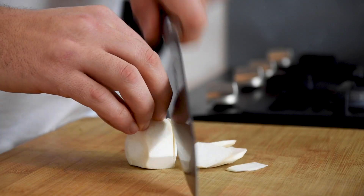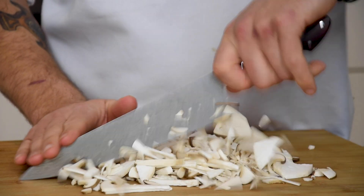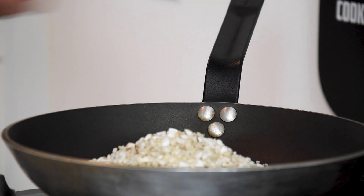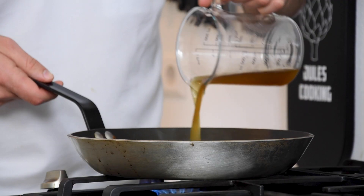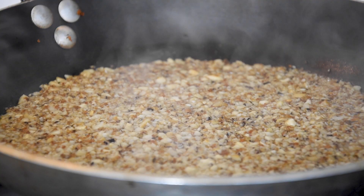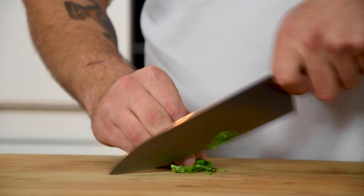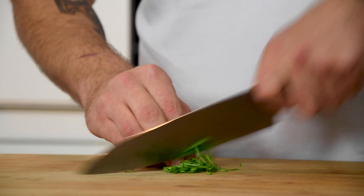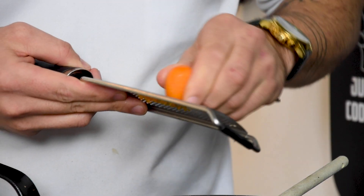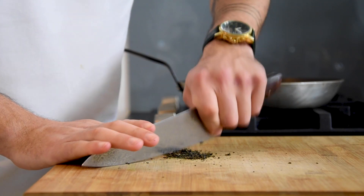Now cut the trimmings into slices and chop them. Then heat up a pan and bake the mushrooms in some oil and salt till golden. After that, add 200 milliliters of the mushroom broth and reduce this. Meanwhile, cut four leaves of wild garlic fine and add this to the baked mushrooms. Also add the zest of three kumquats. Then chop one tablespoon of Ceylon tea fine and add this as well.